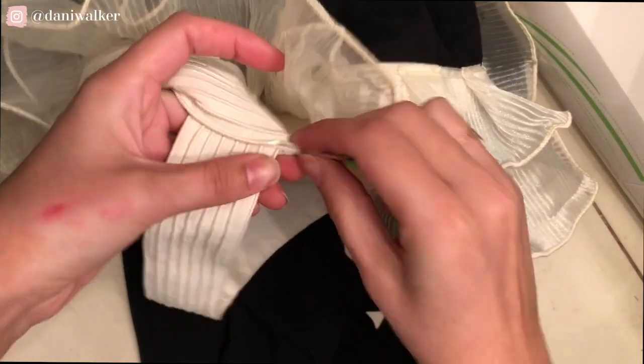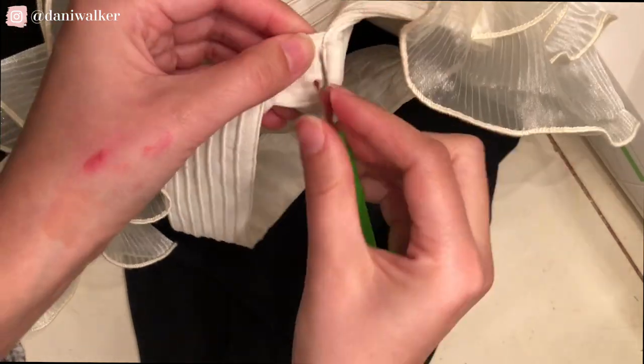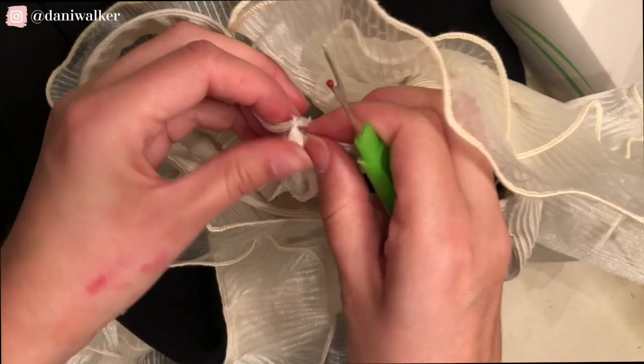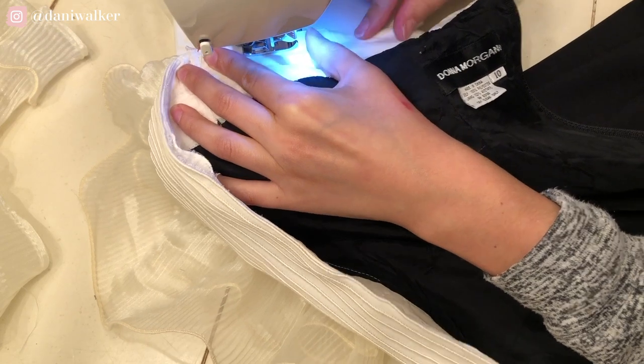Very carefully, I had to seam rip the original straps. These straps were sewn very, very well — there was a lot of quality there — so honestly I was struggling with this portion of it. But once I opened it up, it was really easy to sew down and really easy to disguise.